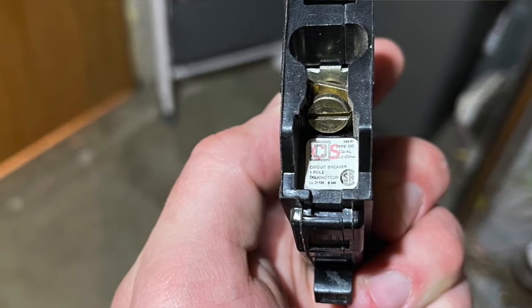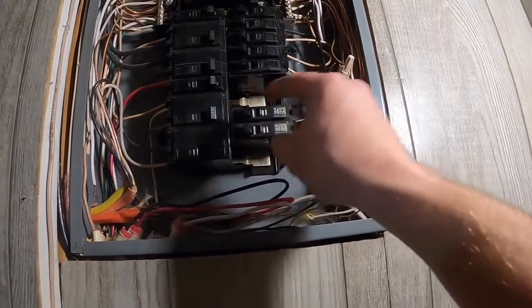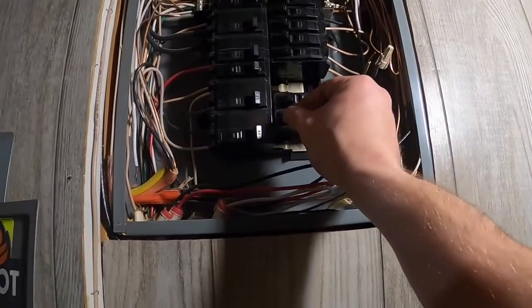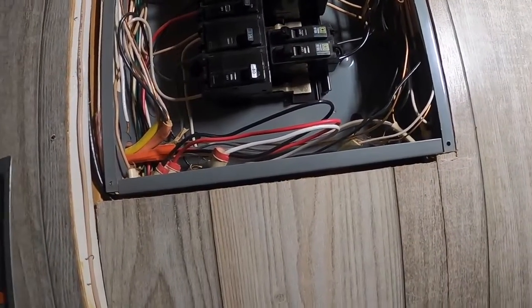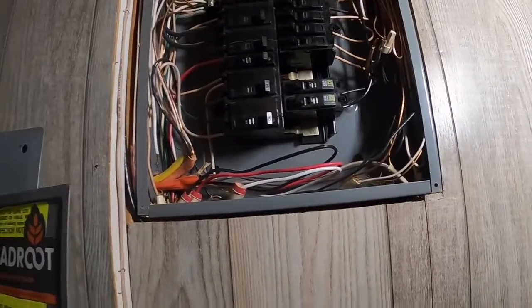For easy identification right off the bat: if you see this Square D symbol and it's a black breaker, it's more than likely a QO breaker. If you have a brown handle, it's probably a BR Square D panel — that's most residential panels.